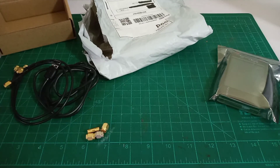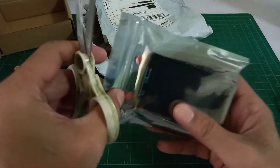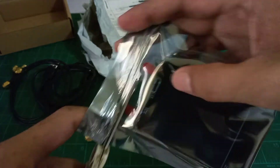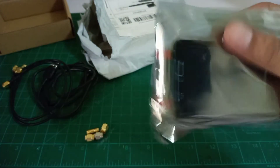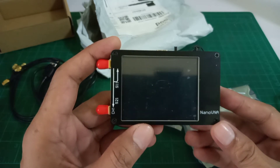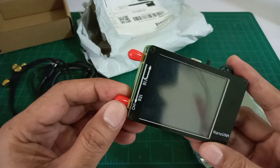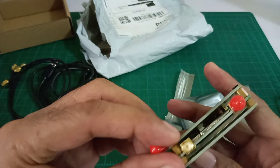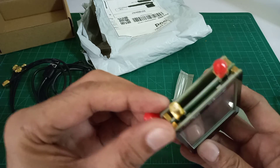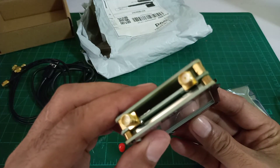Okay, let's go back to the main gadget — the Nano VNA Vector Network Analyzer — and take a closer look. What we have here is something that looks like an LCD screen, with two connectors on the side. This is an SMA female connector, and the other one is also a female connector.